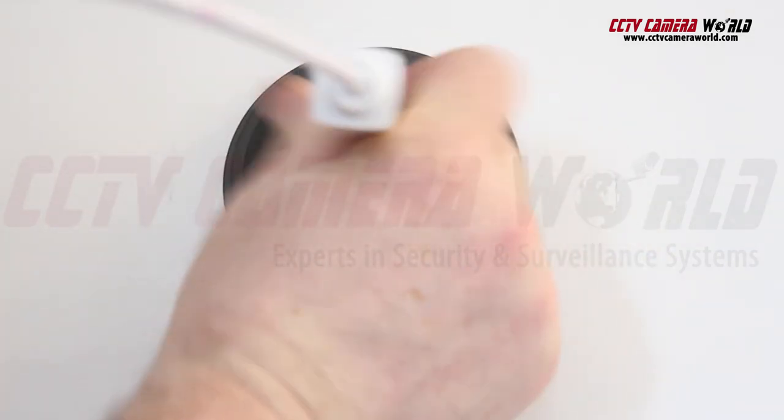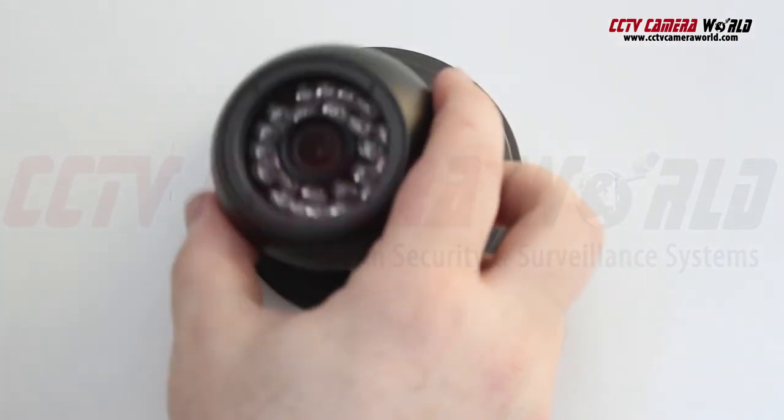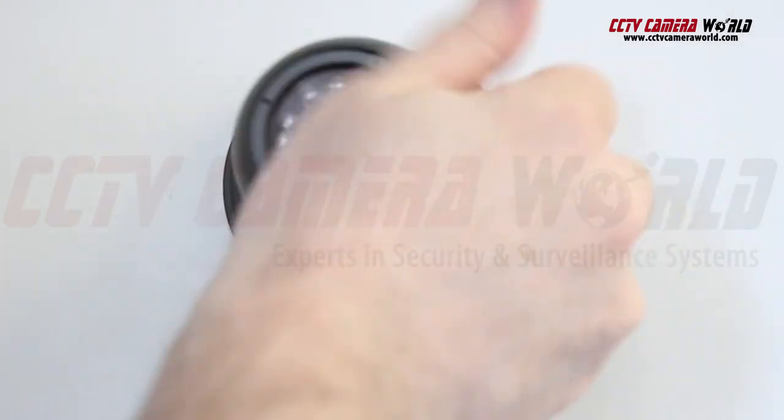We forgot to feed the cable here first. You'll need to do that after the base is mounted so you can connect your camera to the network or PoE port. After that, feed the pigtail through the newly drilled hole and position the camera to a point where you want to be monitoring.